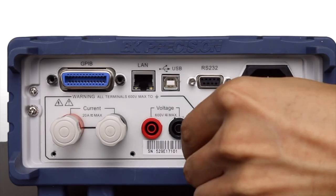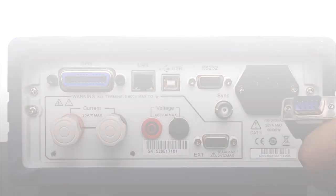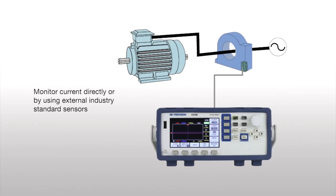The external sensor interface accommodates common industry-standard current sensors for high current measurements. This is also useful for testing motors that use pulse-width modulation as a speed control method.